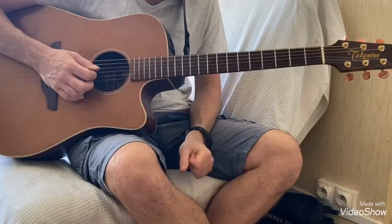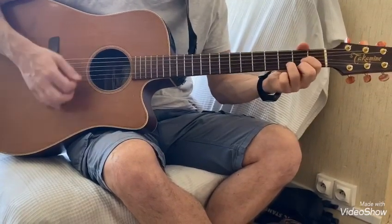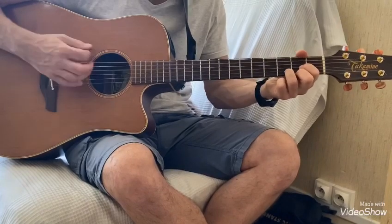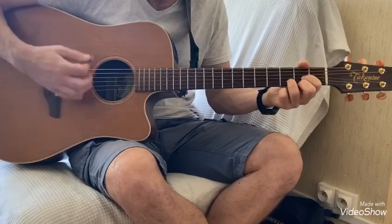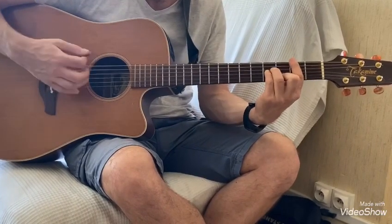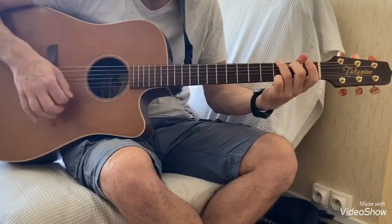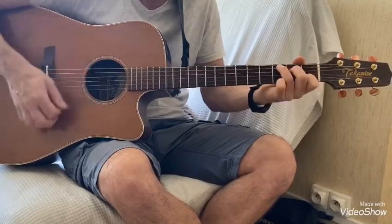Ensuite c'est le refrain. Le refrain ça sera Ré, toujours avec le même rythme ba, ba, ba, ba, ba, o, ba, o, ba, ba. Si mineur, Sol, La, Do, Sol.